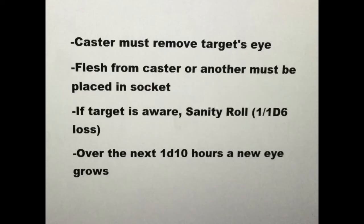This spell can be used to see out of another's eye socket. The target's eye must first be removed in a ritualistic fashion, and a small piece of unwholesome flesh, gouged from the caster or another sacrificial victim, is placed in the empty socket.